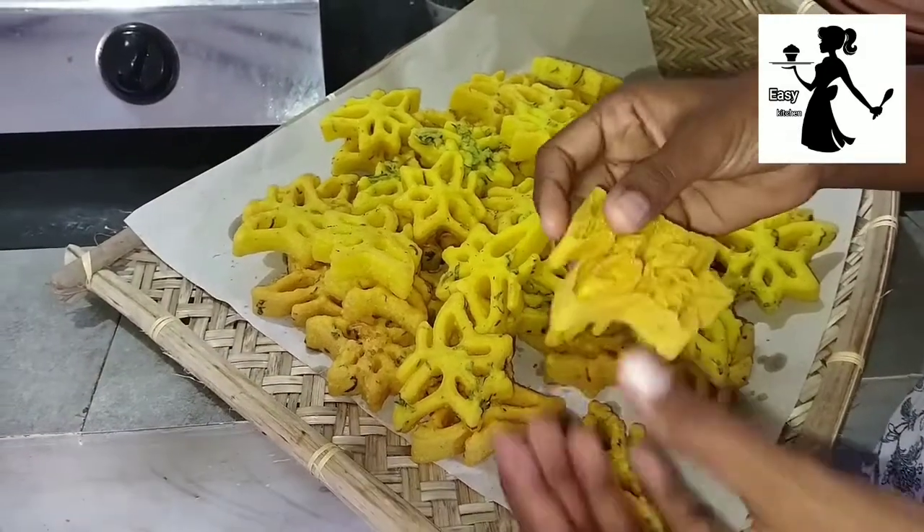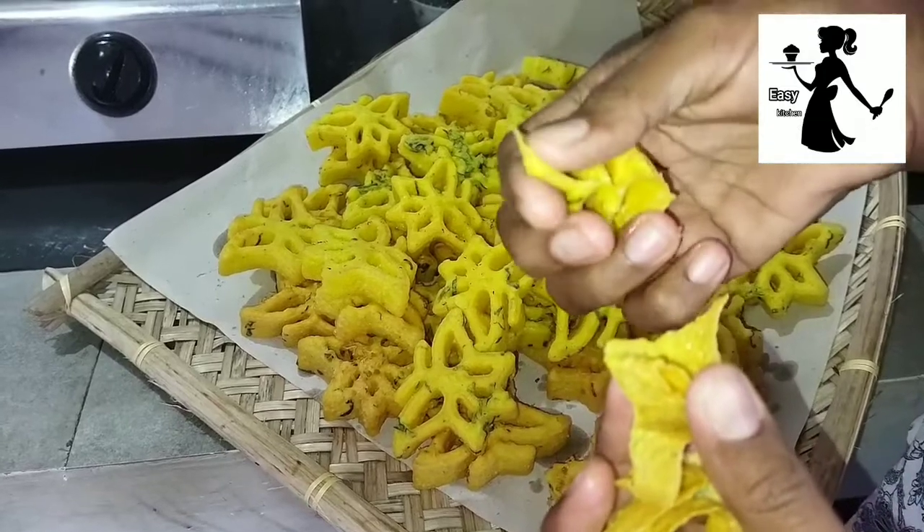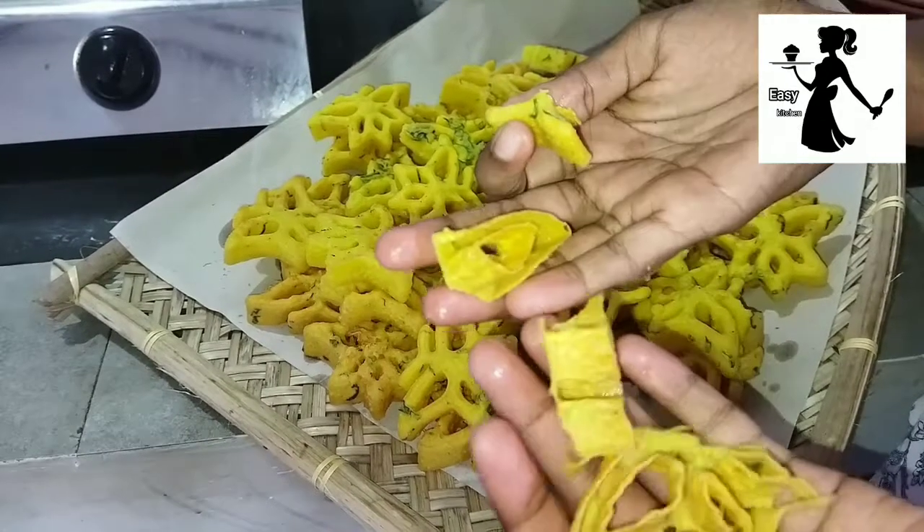Today, I am going to make a recipe for my family. I am going to cook the cookies.